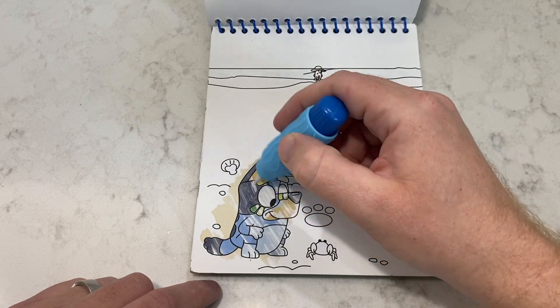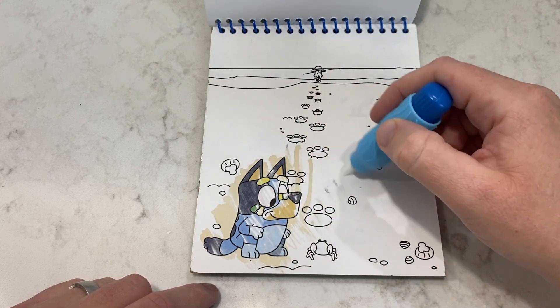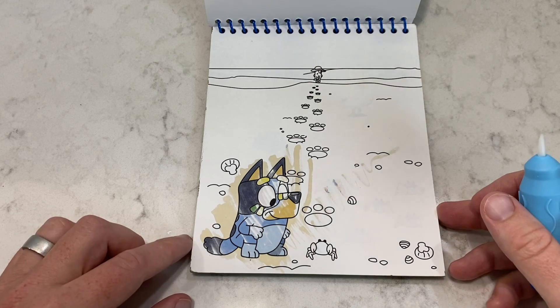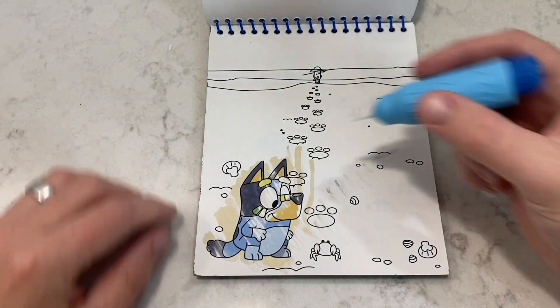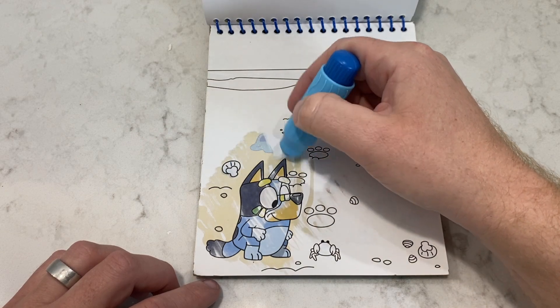Another neat thing about this book is you're not just coloring in the lines, but when you put the water pen over the page, some other pictures reveal — like, for example, we'll find some crabs hidden in this page. Another neat thing is it's made so it doesn't leak over into the next page, so you get to have lots of fun without worrying about skipping ahead.